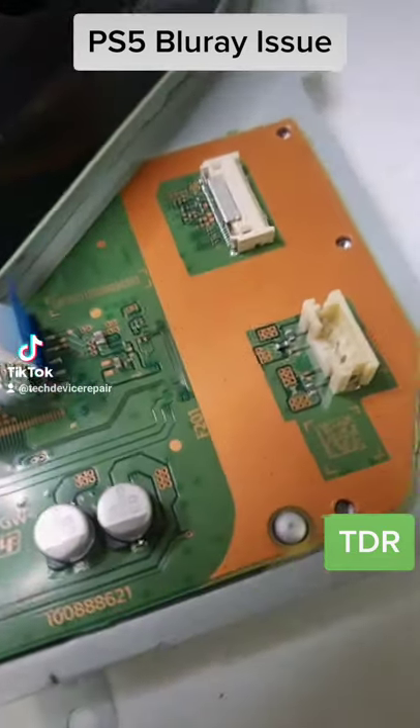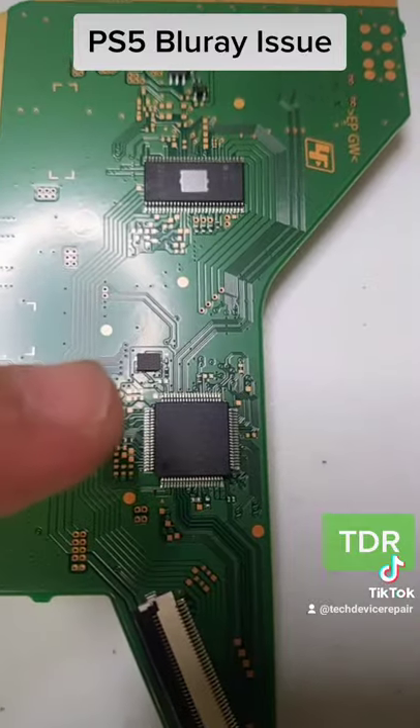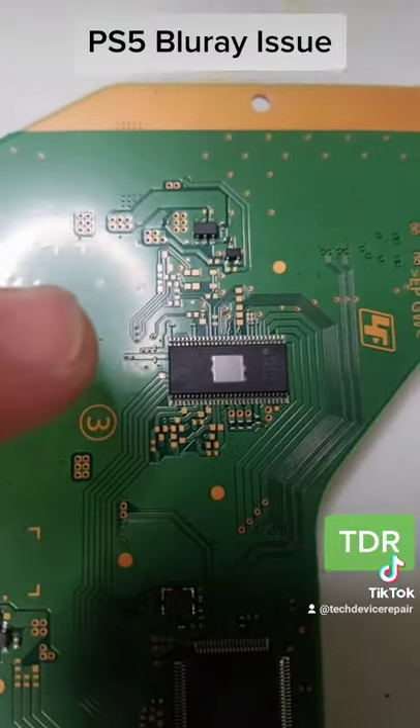It actually has a daughter board inside, so just like the PlayStation 4, we're seeing a daughter board here. We have the SIE chip for the encryption and we have the driver right there.